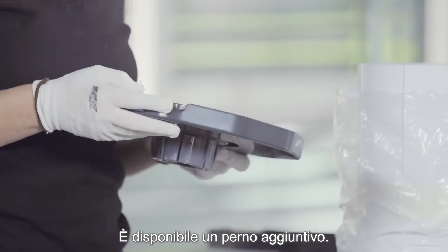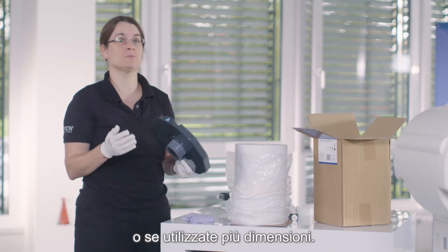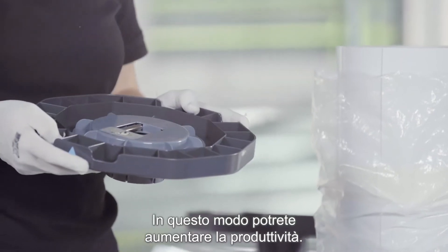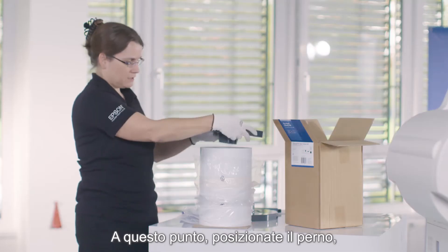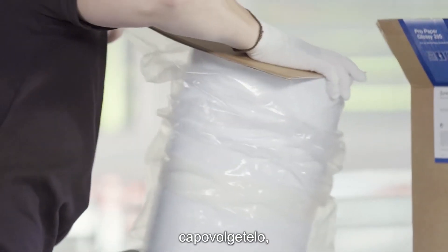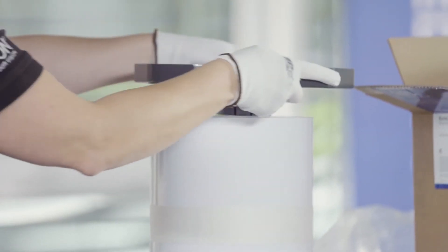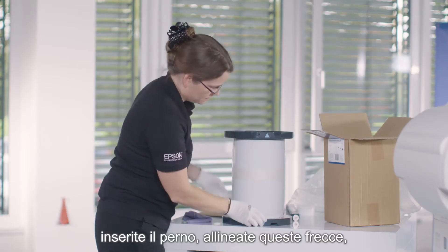I have an additional spindle here. This makes sense if you do frequent media changes or multiple sizes, as it will increase your productivity. Then you pull this on, flip it over, and clean the side of the roll.